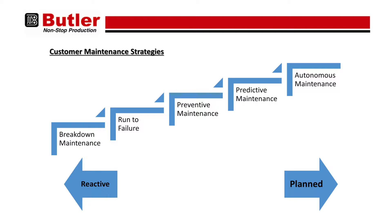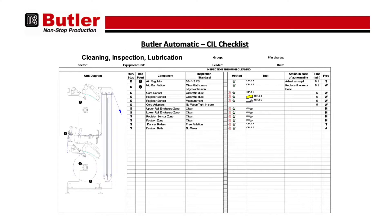Well, the very best maintenance strategy is a combination of both autonomous maintenance and preventative maintenance. Preventative maintenance is the most widely implemented. It consists of a dedicated maintenance team, and the maintenance is conducted on a timed basis.